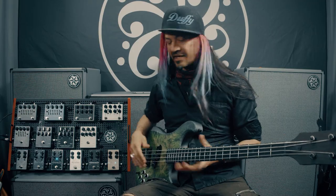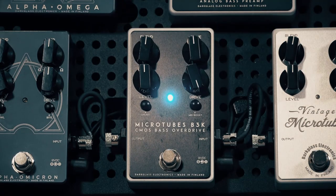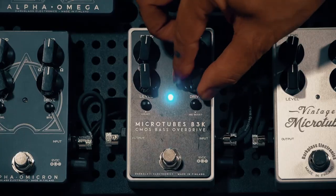It's a type of distortion that can get anything from really crunchy with this drive knob here, down to just a little bit of subtle drive.